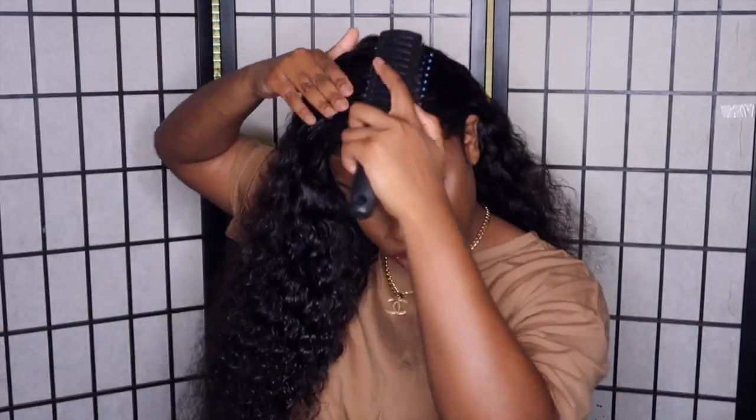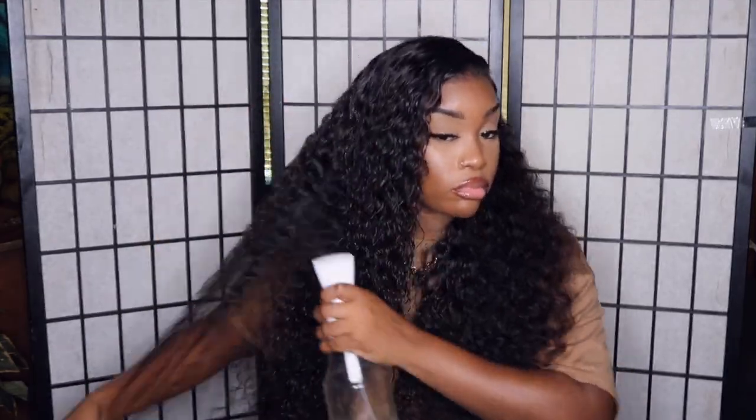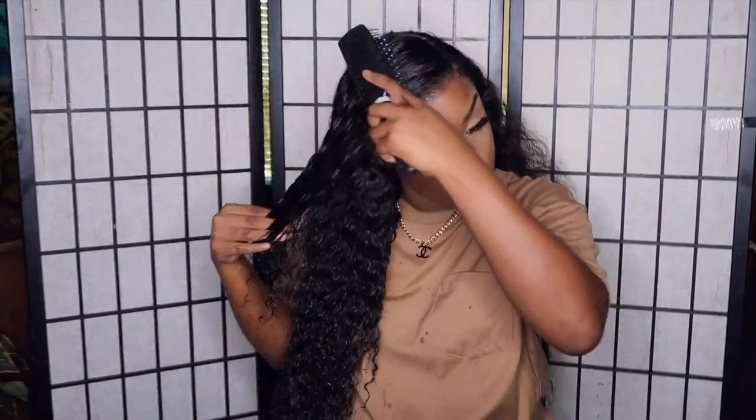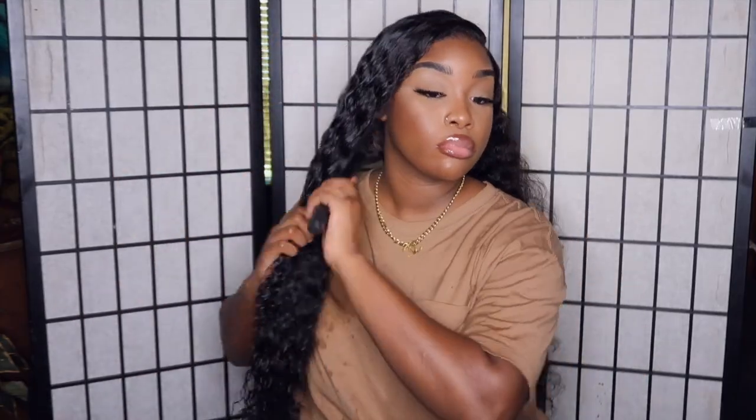Now I'm going into my curly hair routine for this unit, and I'm telling you guys — with this unit I never had to use a bunch of products for the curls to look as popping as they did. This is freshly co-washed hair and I'm just spraying it a little with water. I was getting some shedding during my curly hair routine but it wasn't a lot — not in clumps. I haven't experienced any tangling for the entire week I wore this, which I love.